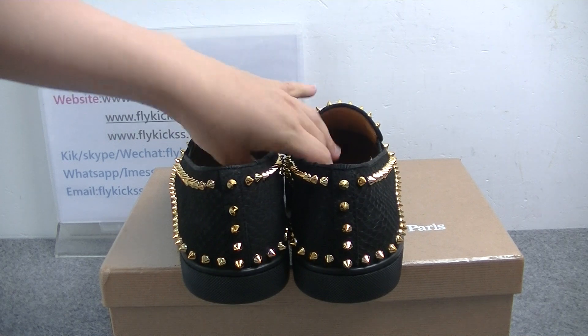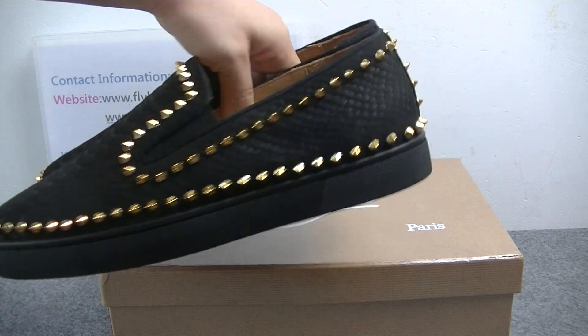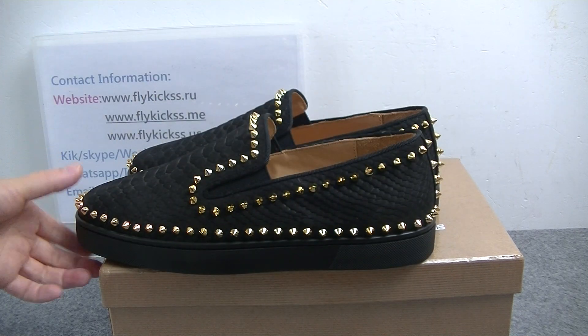On the shoe bag we can see the shoe bag also has the golden rivet. The hole features the sneaker skin pattern.